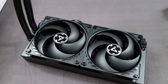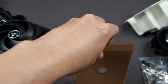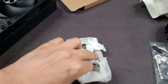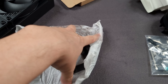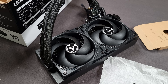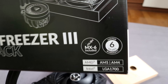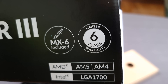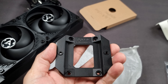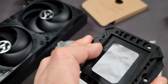One thing I wanted to mention before going further: I have not seen this done with any other coolers — this is just my own subjective opinion. Arctic, when you buy one of their coolers like the Freezer 3, by the way has a six-year warranty — they do provide you with an LGA 1700 contact frame, so you don't have to go buy one separately. It's already included with your cooler.